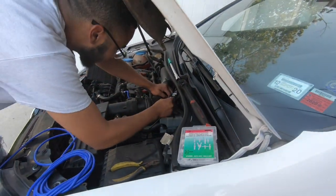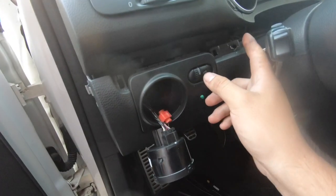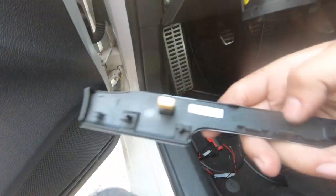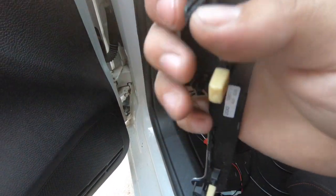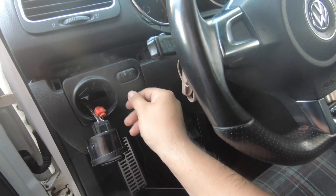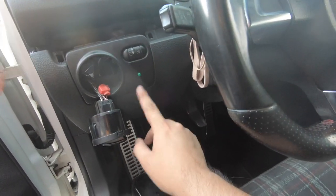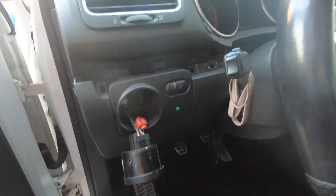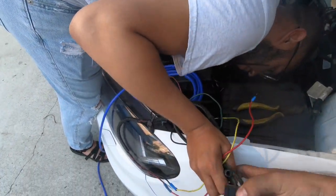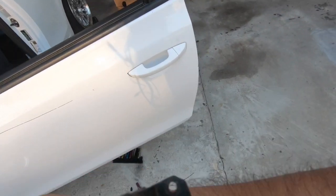Forgot to record this part, but I took out this little piece — just pull it up, there are little clips in there like this one right here. If you pull it up it'll come out. This already has a hole for it, so we just cut it here and put the switch here. It will look nicer with the nice little light, and we can get a power source from right here. I'm gonna remove this part and cut it.